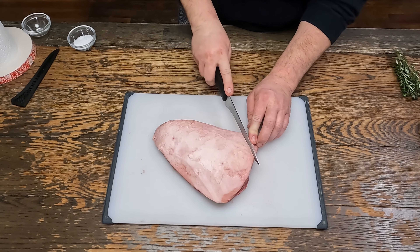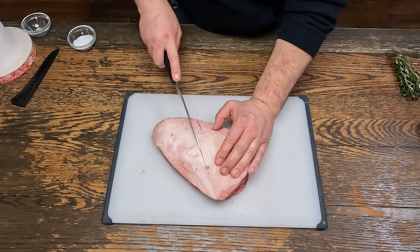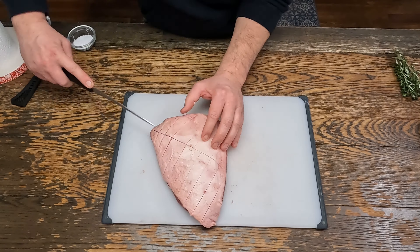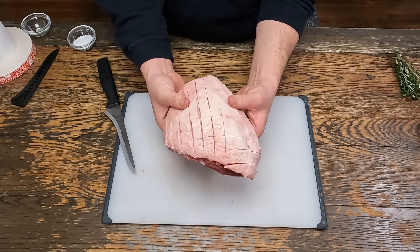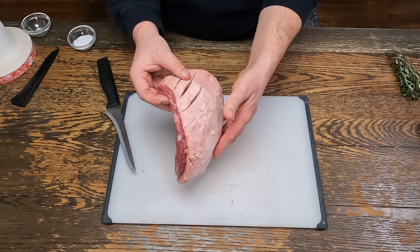Now we've trimmed some of the fat off, we're going to score the fat. So now the fat cap is nice and scored. That'll allow seasoning to get down in there, and it'll also help it crisp up.